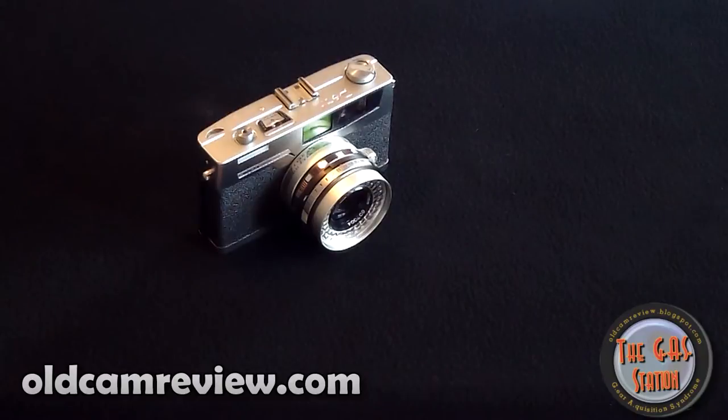Hi guys, Brian from oldcamreview.com. I've got another camera for you today — the Petri 7S, or Petri. I think Petri sounds better than Petri. But anyway, it's a 1960s vintage rangefinder camera.